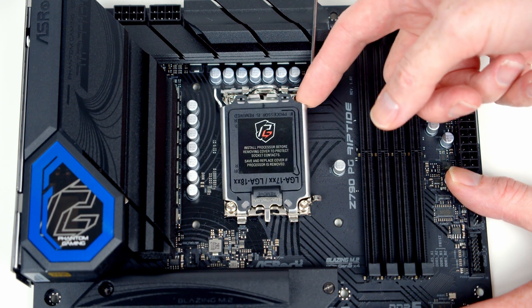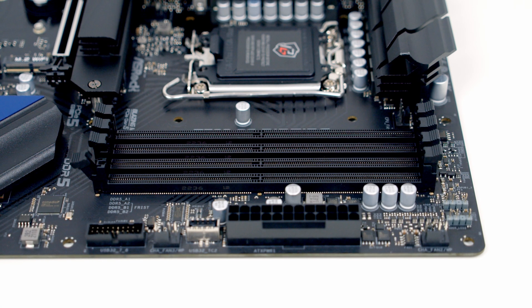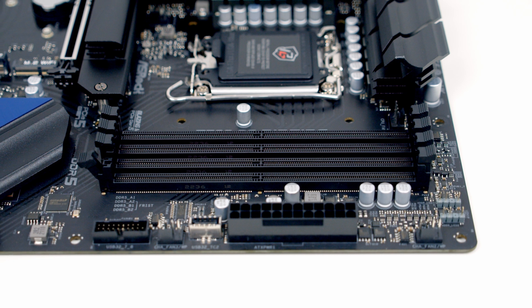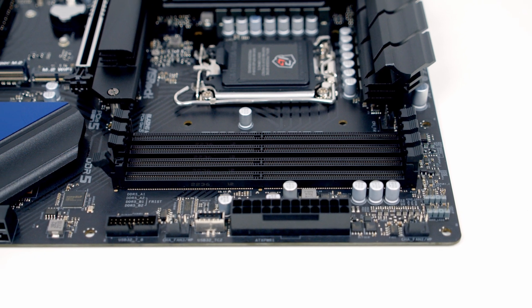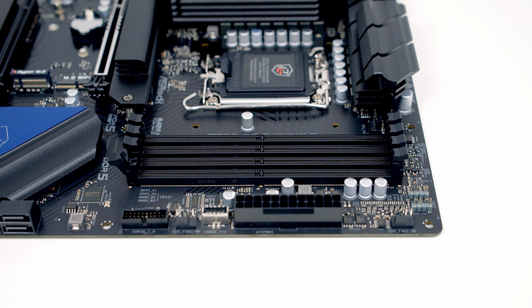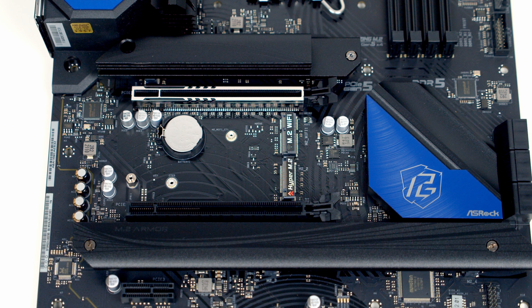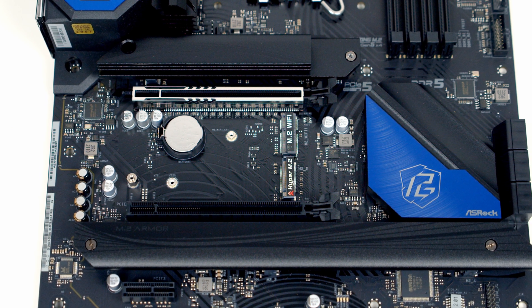In the middle of the motherboard we've got our LGA 1700 socket and standard mounting holes. The motherboard has 4 RAM slots and will accommodate up to a maximum of 128GB of DDR5 at up to 6800 MT/s overclocked. The motherboard has two x16-size PCIe slots, and it's good to see the top one has steel armour on it.